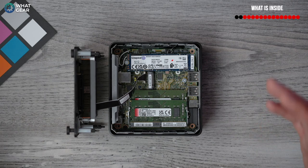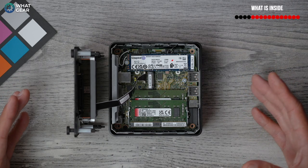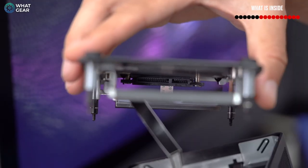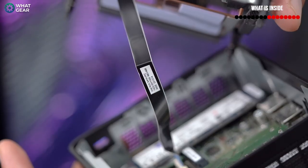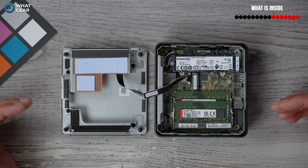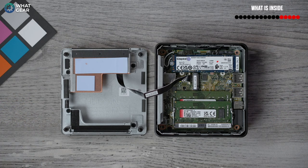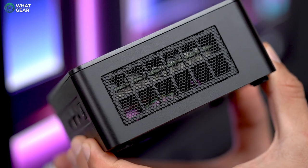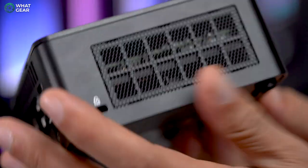There's an empty slot — a 2242 M.2 B-key socket for further storage expansion, though it won't be quite as fast as the primary NVMe slot. On the tool version, there's also space for a 2.5-inch SATA drive in the top, which connects to the motherboard via a ribbon cable. There are two sticks of DDR4 3200 16GB RAM pre-installed, replaceable and upgradeable up to 64GB. The fan cooling is excellent — air intakes on both sides, a vent at the back, and it's very quiet even under load.